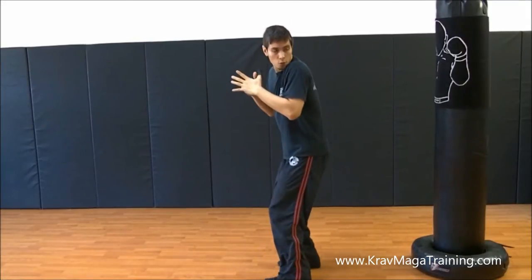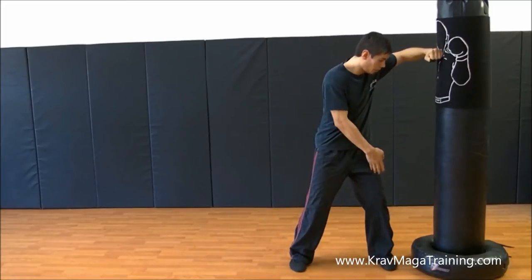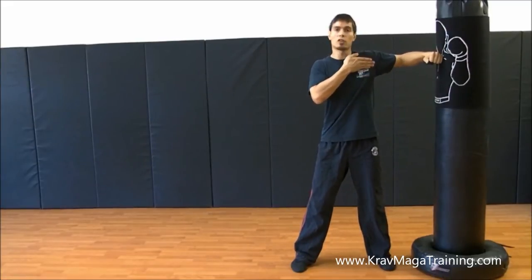A common beginner mistake is this: they throw the hammer fist but when they step with this leg they don't land far enough into a proper fighting stance. So it looks like their body is bladed towards their target and turned sideways.